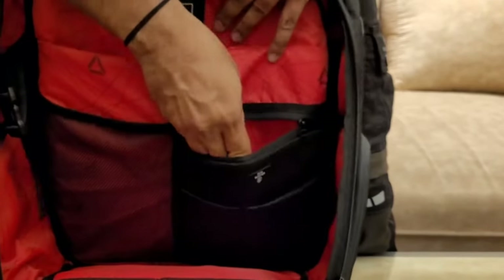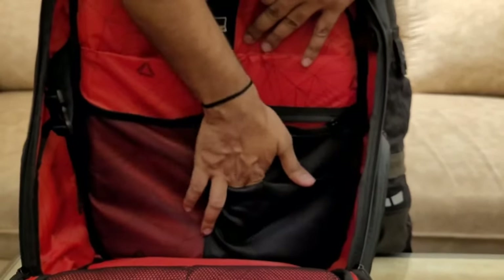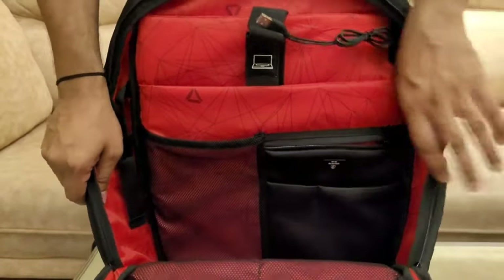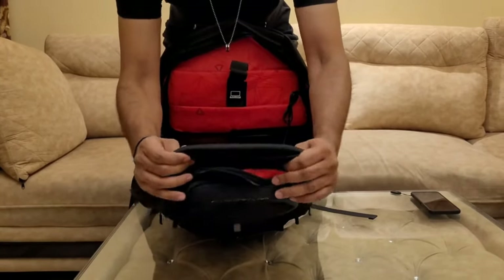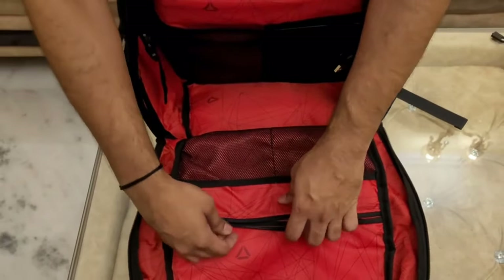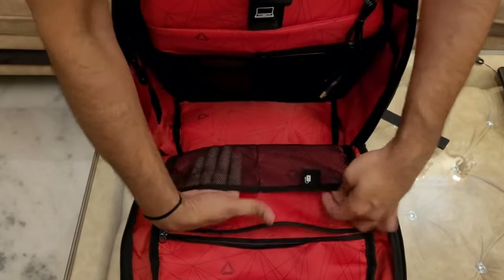There is an RFID pocket dedicated for your wallets and cards. There are some additional pockets, including a mesh pocket on the left-hand side. The bag is made of really good quality. There is a pocket dedicated to sunglasses. The lining is really good and there is an additional pocket on the front side as well, along with two additional mesh pockets.